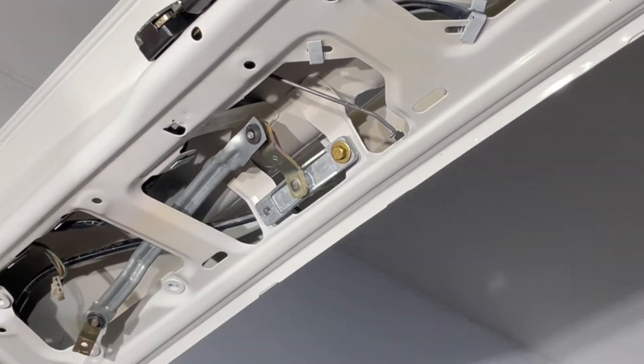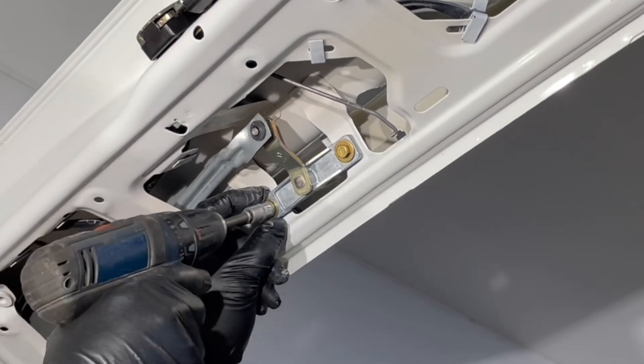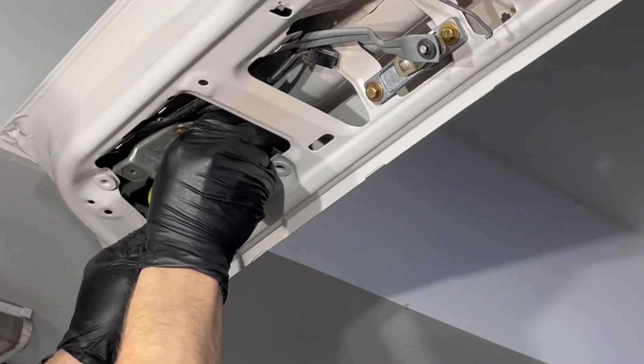And here is the mechanism for the wiper, and the wiper motor itself.